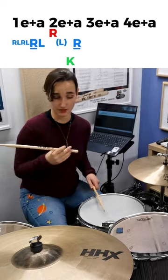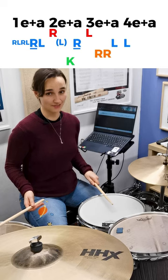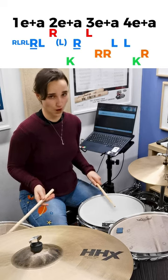Let's move on to the second half: left, right, right, left, left, kick, right.